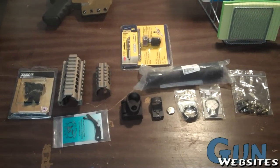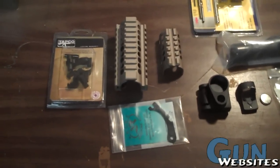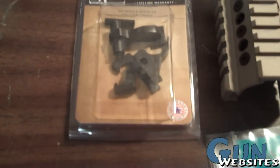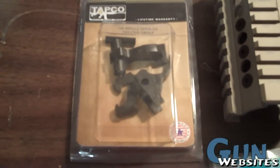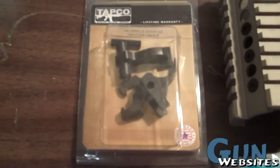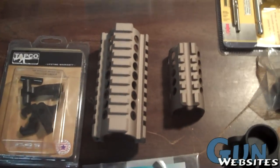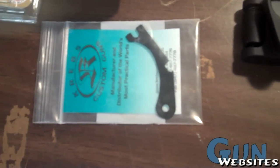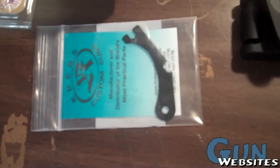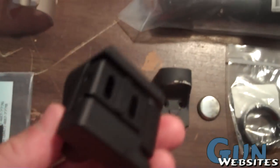Here are the accessories set aside for this project. Some of the basic AK upgrades: a Tapco G2 single hook trigger — I believe most Romanian AKs use the single hook, and the Draco Mini does use the single hook. Midwest Industry hand guards in FDE. One of the Shepard Crooks — this one was affordable and looked like it had good quality; I'll see if it works in the Romanian. And an ACE folding mechanism.